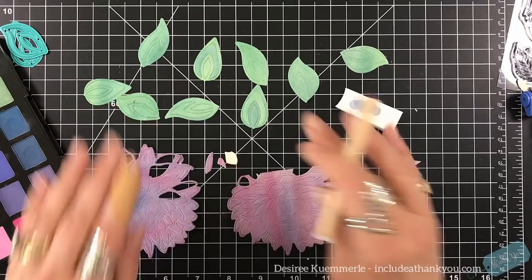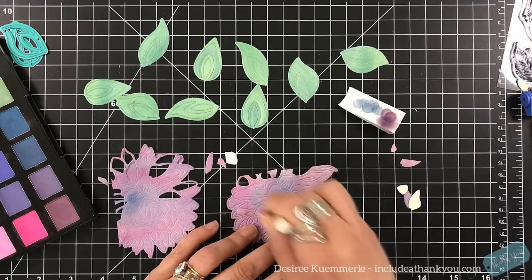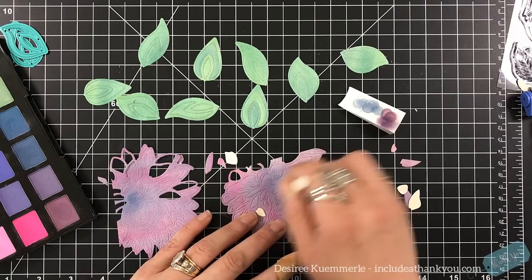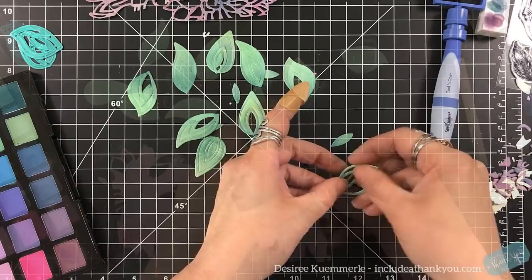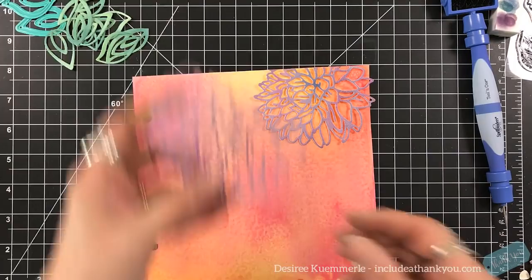It just adds a little bit — not too much. I'm actually using a spare sponge to clean off the applicator so I can just keep using it. You can see I'm just building that up a little bit more and it gets darker each time. These dies are very etched — such beautiful cuts with a flawless effort to remove all of those centers.